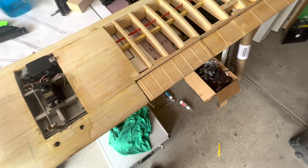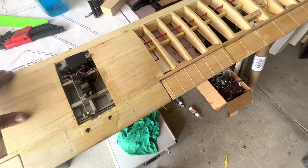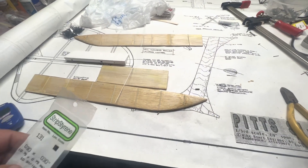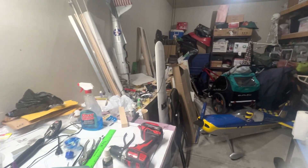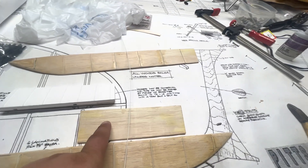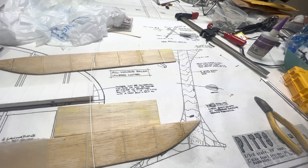Time to just sand it and cover it. Just know that the smoother it is to begin with, the less stuff you're going to see come through on your covering. Back out working on the ailerons and the flaps — we're going to recover them. I've already done the wing; I don't feel like I need to cover how to cover those.